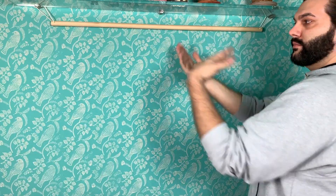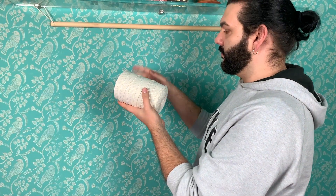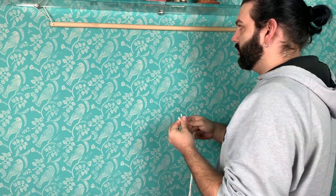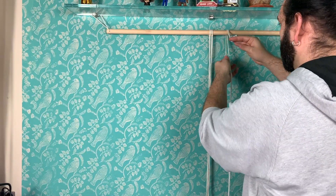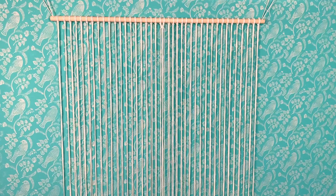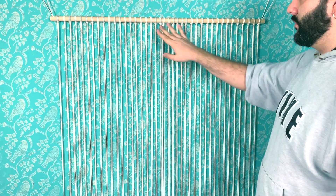Hello everyone, my name is Alberto, welcome back to my channel. In this video I wanted to show you really quickly how to do a macrame wall hanging. I'm going to start with cutting some rope — basically cutting as many as fit. I marked the center one with a square knot.